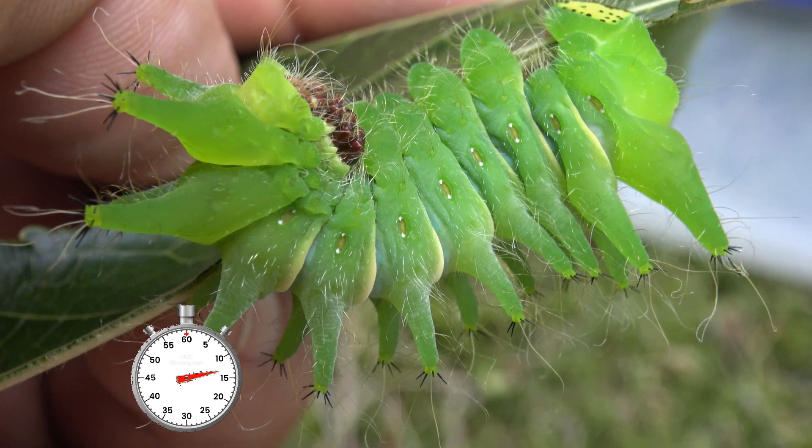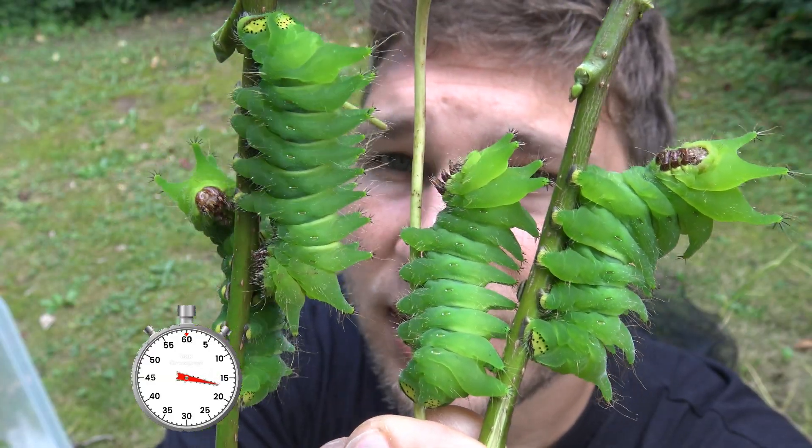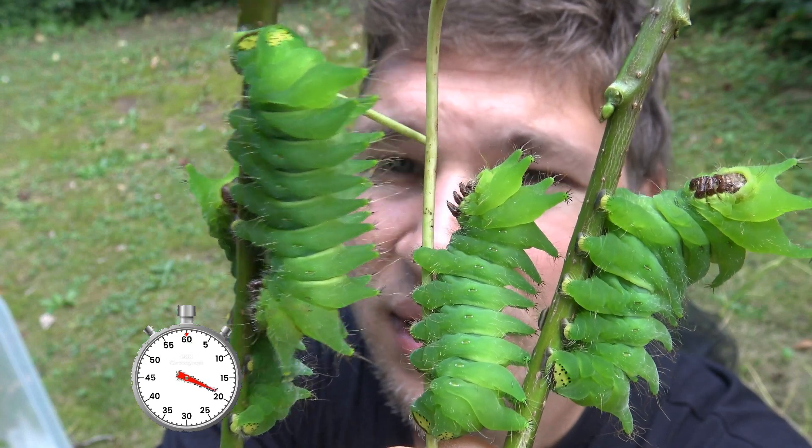You can see the tiny babies have grown from orange to green. What's really cool about the caterpillars is their long fleshy tubercules once they become fully grown.